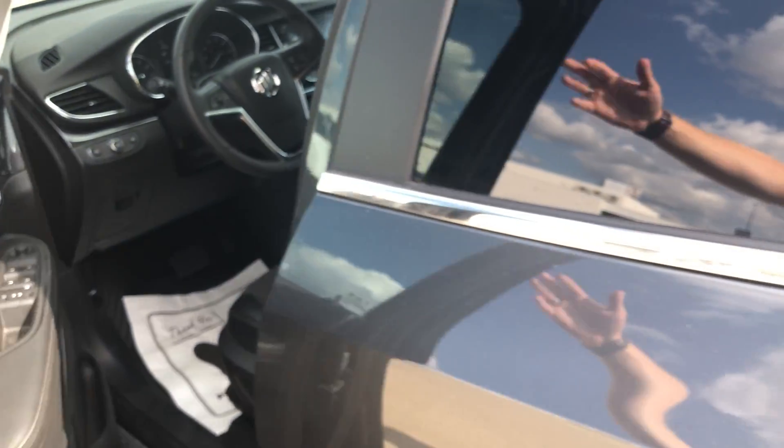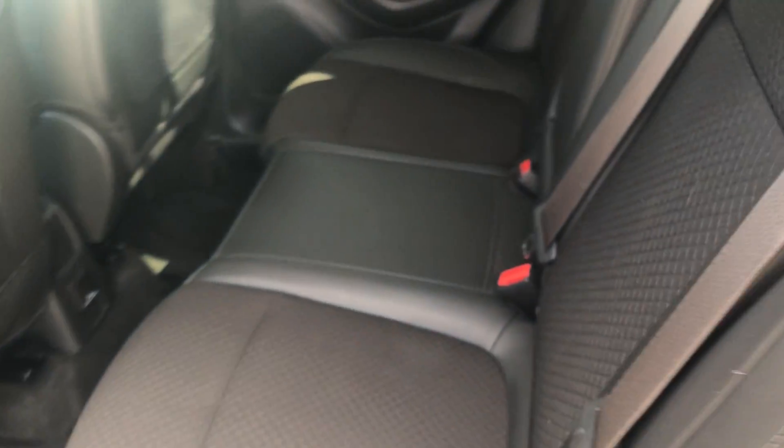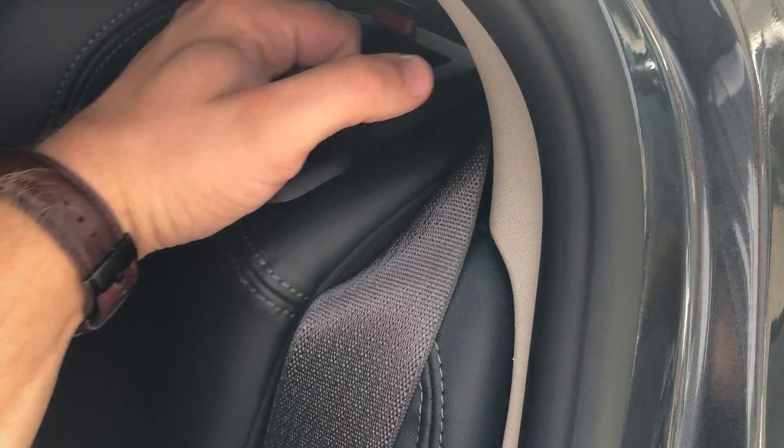Go ahead and step out and take a look inside the back. As you can see there's the ebony interior in the back as well, and these seats will fold down to extend your cargo space if necessary. We've also got a flip-down center armrest with a couple of cup holders in the back seat.